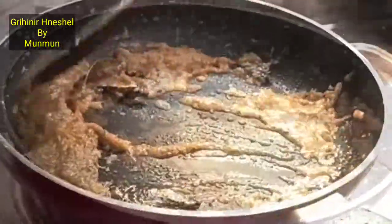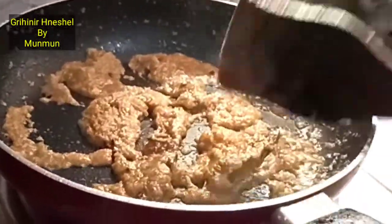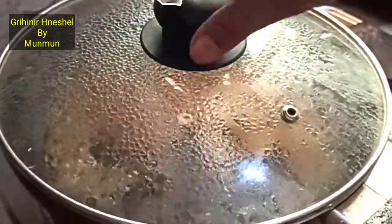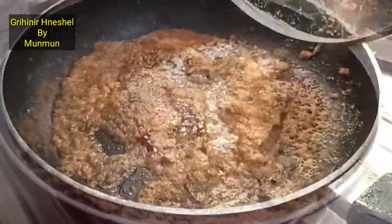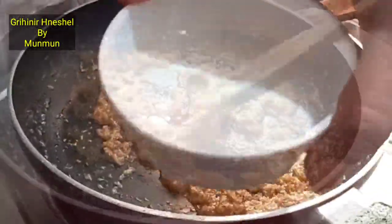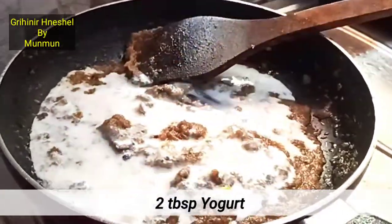I will add the masala. I will add for 2 minutes. I will add 2 tablespoons of the masala.